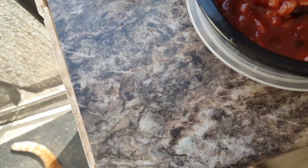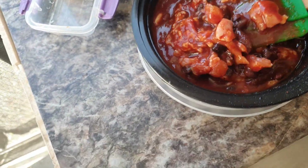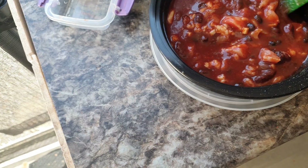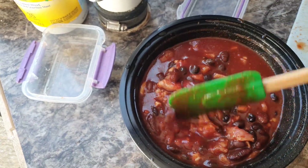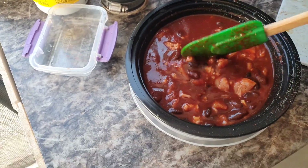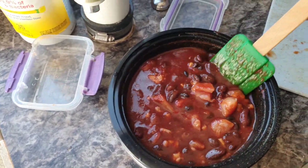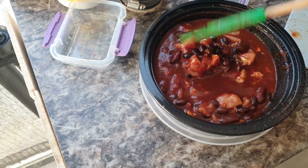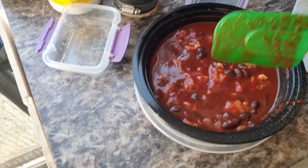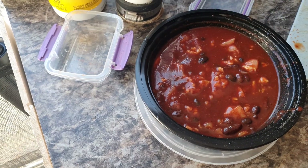So we have everything here put together. I added maybe about a quarter cup to half a cup of water — just enough to bring up enough moisture and liquid. That looks like a good consistency. In my experience, chili will actually thin out a little bit. If you want it thicker, you can add a little flour or something, but I don't care to do that.